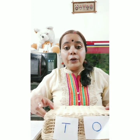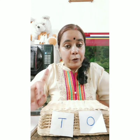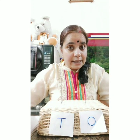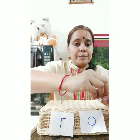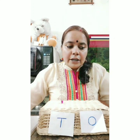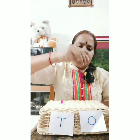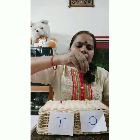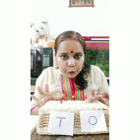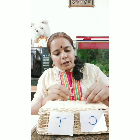Let's show number 12 on the abacus. 12 is 1 and 2. What is at the tens place? 1 is at the tens place, so I put only one bead at the tens place. And how many beads at the ones place? 2 at the ones place. So one bead at the tens place and two beads at the ones place - this is number 12.